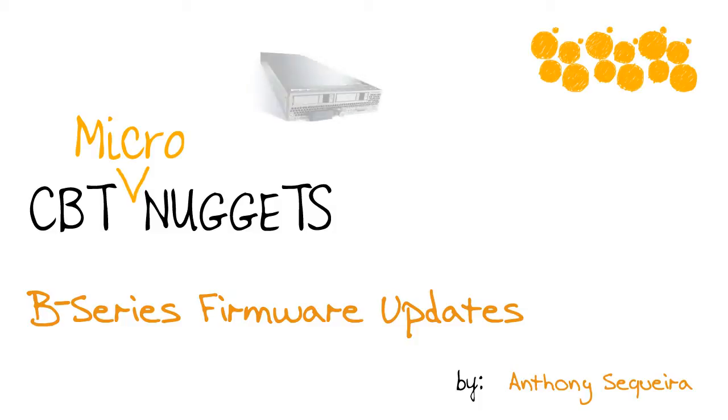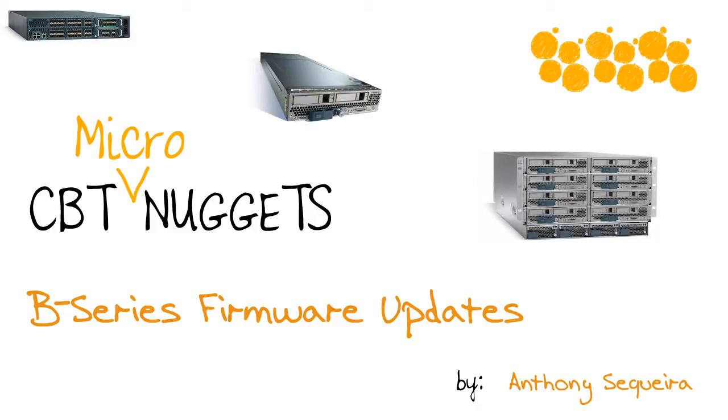Hey everyone, Anthony Sequeira here with CBT Nuggets, and in this micro nugget we're going to take a look at Unified Computing System B-Series Firmware Updates. The wonderful world of firmware updates for our B-Series environment. It's a bit confusing, so let's make sense of all these important firmware updates in this micro nugget, which is a slice out of our implementing Cisco Data Center Unified Computing DCUCI course here at CBT Nuggets, mapping to the CCNP Data Center certification from Cisco Systems. Let's jump in.